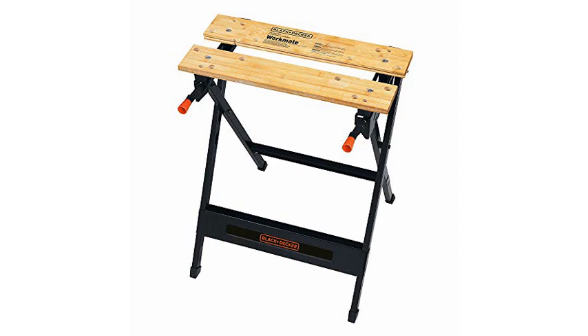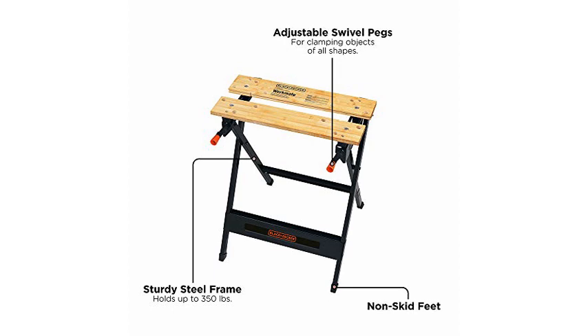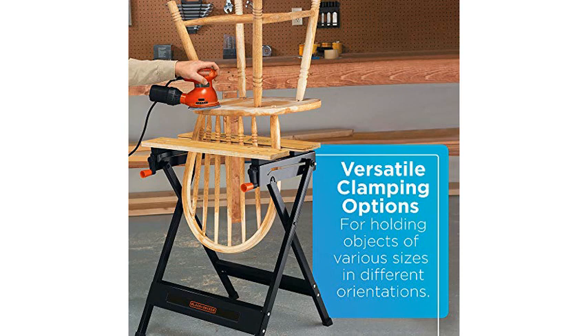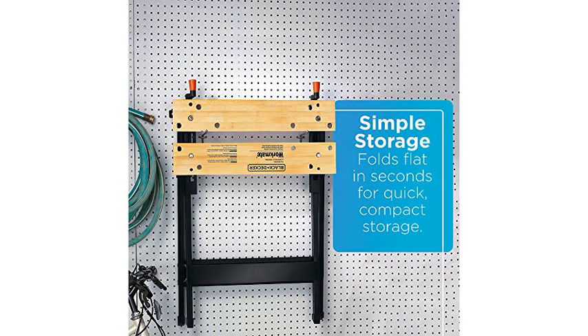This workbench costs less than most sawhorses, and yet it's far more versatile and functional than anything else within a mile of its price point. It's a workbench, a vice, a sawhorse, and a de facto router table, spindle sander table, or really any other sort of table you like based on which power tool you choose to grip upside down in the center of it.